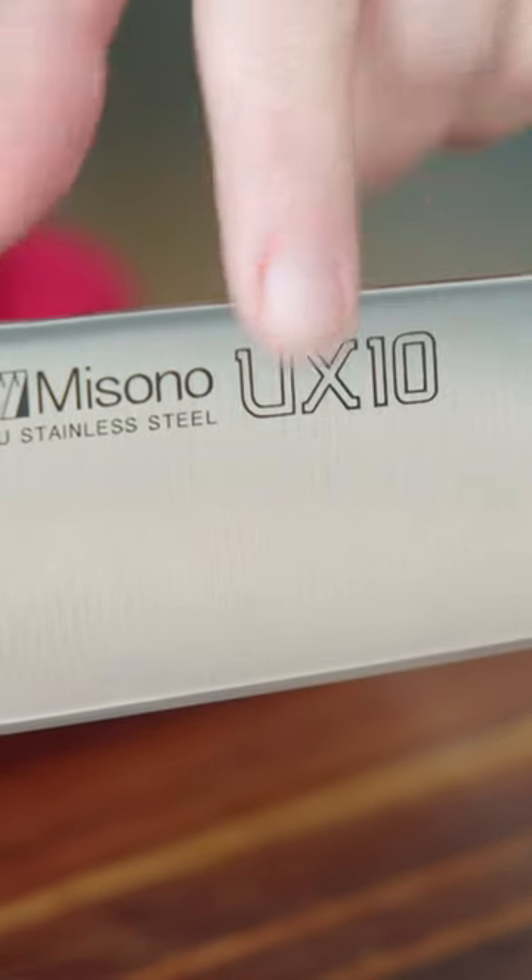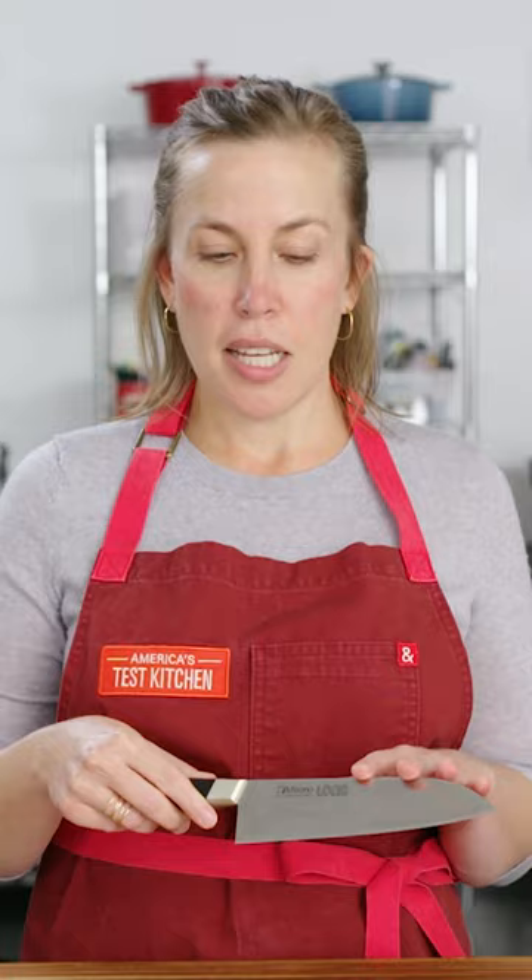What makes a good Santoku? First, you want a slim, sharp cutting edge. Most Santoku we tested had the typical Japanese blade angle of 15 degrees, but some were as small as 10 degrees.